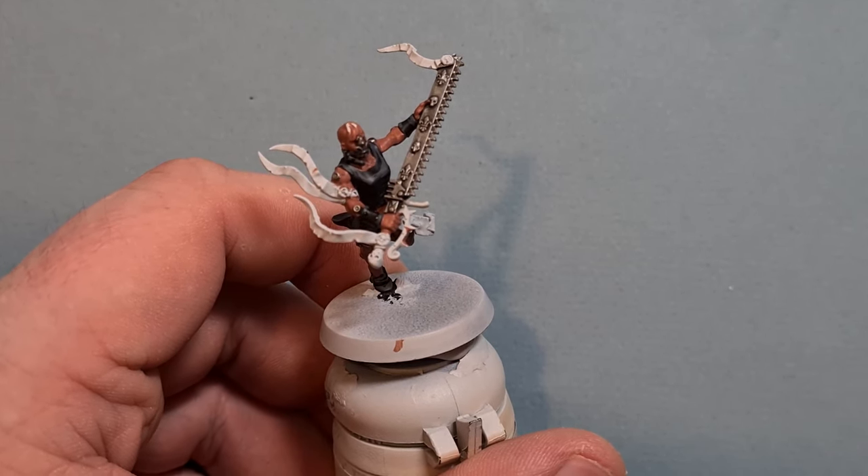For the gold, take a little bit of Retributor Armor and put it on areas such as the hand guard, the pommel of the eviscerator chainsword, and along the chainsword itself where you've got fleur-de-lis and skull motifs. Just paint them gold. When you've got that done, let it dry and we'll shade it next.